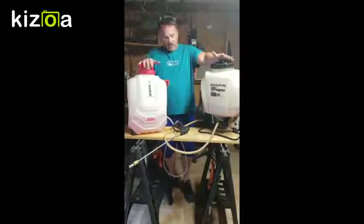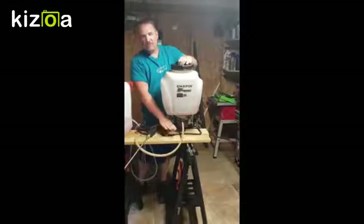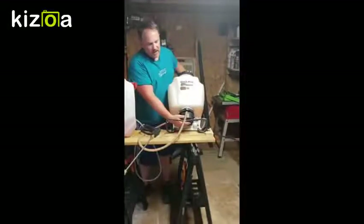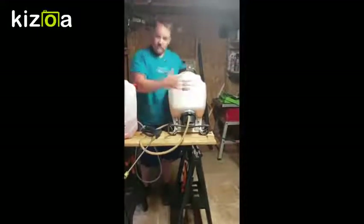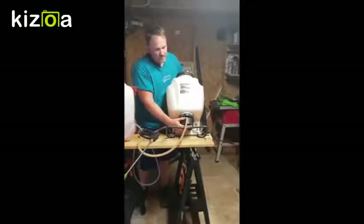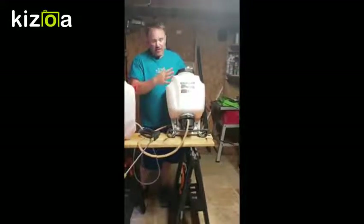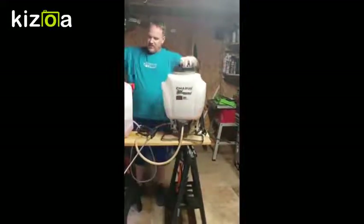One concern with the Chapin is build quality around the battery. The metal down where the battery goes in can corrode if you've got it on the back of a trailer with water splashing up, or if you're in the rain. So we'll probably not be purchasing one of these again, even though they're fine and run about $100 to $120.